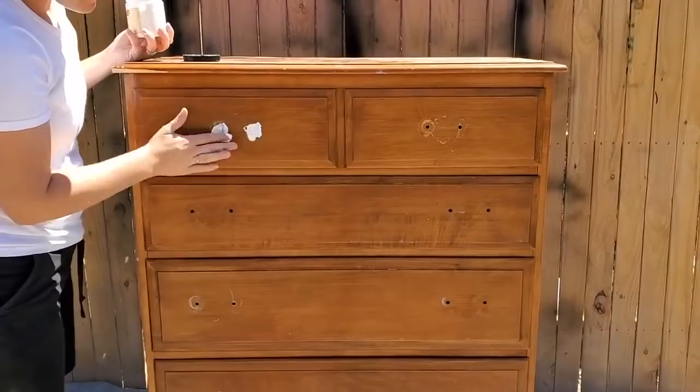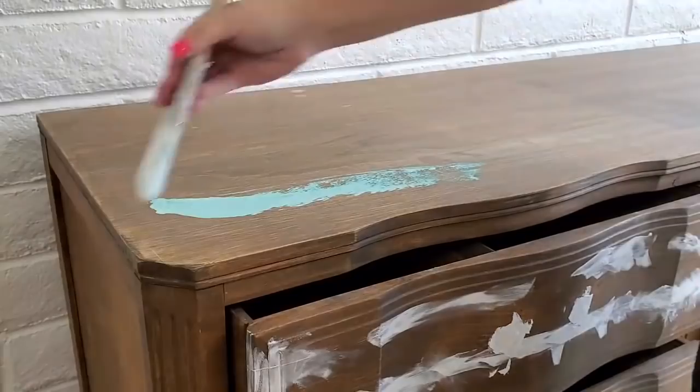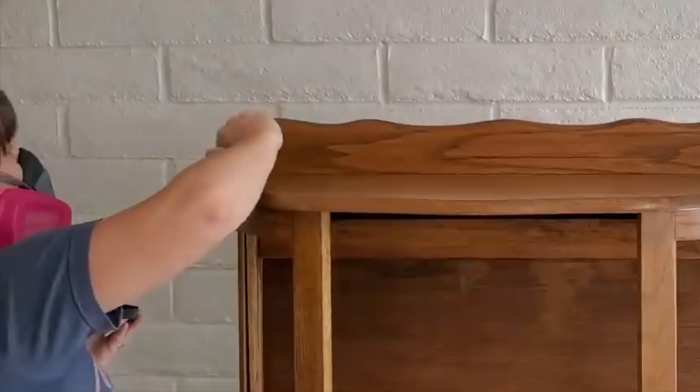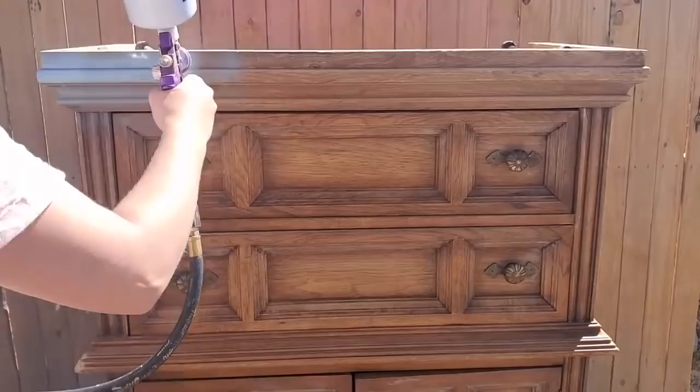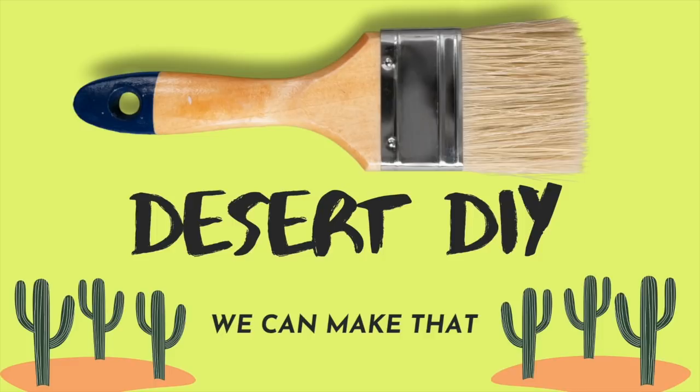In today's video you are going to see a ton of transformations. If you are into watching furniture flips, thrift flips, trash to treasures, or high-end flips, then this video is definitely for you. I'd love it if you would consider hitting subscribe and watching my future projects. If this video is a little too fast-paced, I have the full-length versions of each project linked down below.